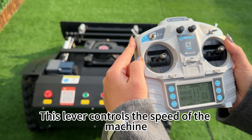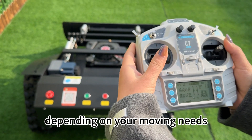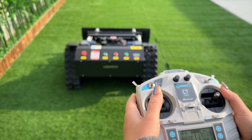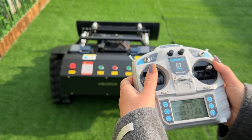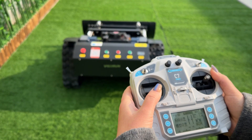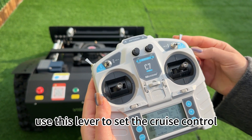This lever controls the speed of the machine. You can switch between high and low speed depending on your mowing width. Use this lever to set the cruise control.